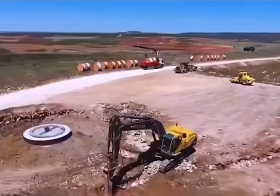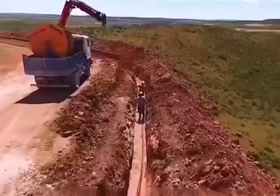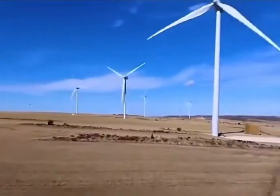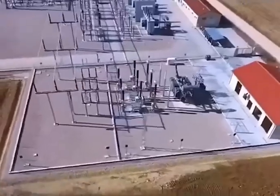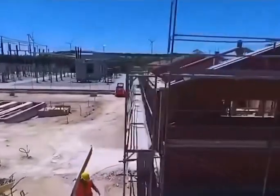Next to the turbine base, a trench is dug for laying cables that transmit electricity. The other end of the cable is connected to the wind turbine substation. The substation manages, transforms, transmits, and distributes the electricity generated by multiple wind turbines, ultimately connecting to the national grid.